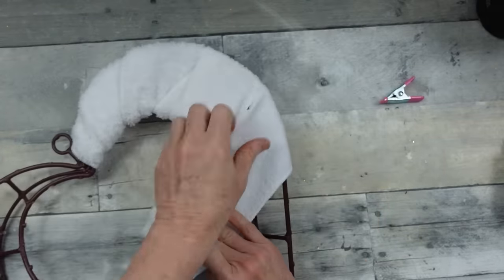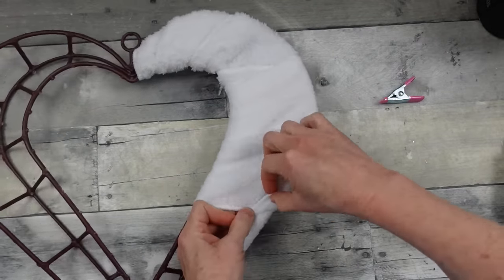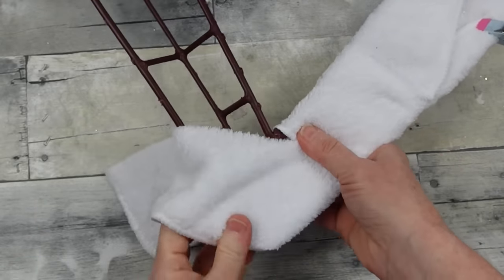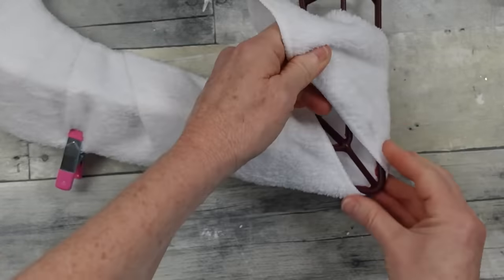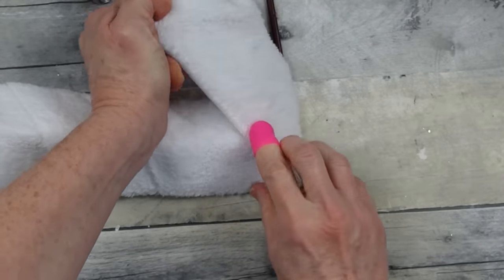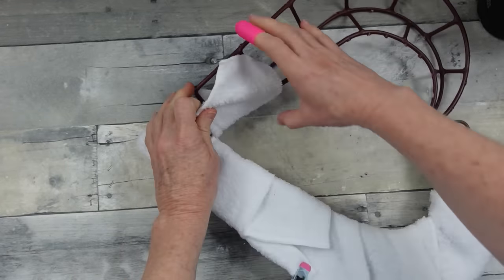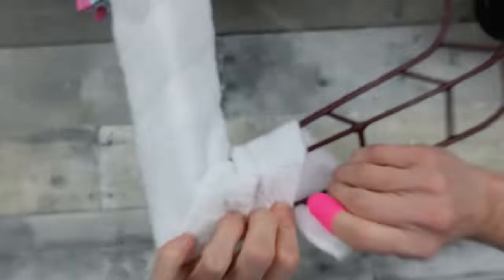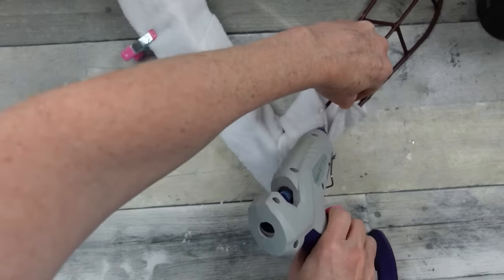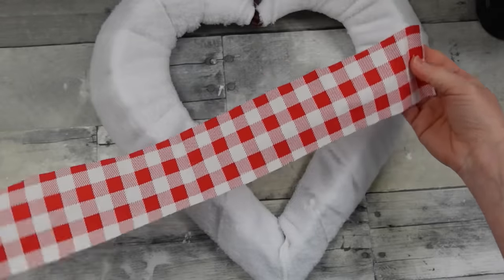I'm putting all my glued parts to the back so the front is nice and smooth. Use clips here and there for extra hands. For the bottom point, I'm slowing it down to show how to wrap to get nice clean full coverage. You can pause and rewatch this section if needed, then glue and clip to hold it down. I'm just pulling it up and closing that gap in the back.